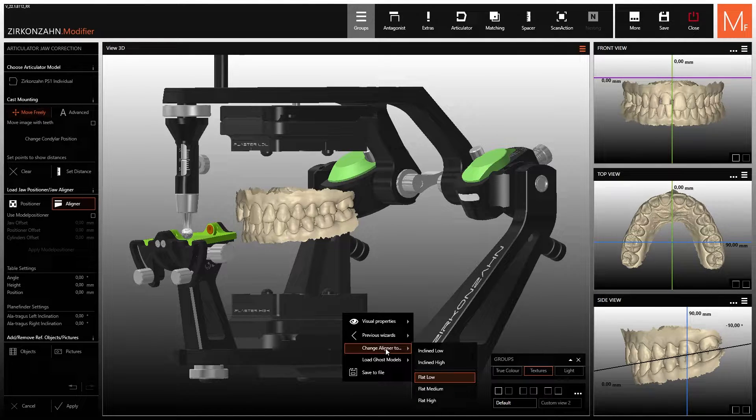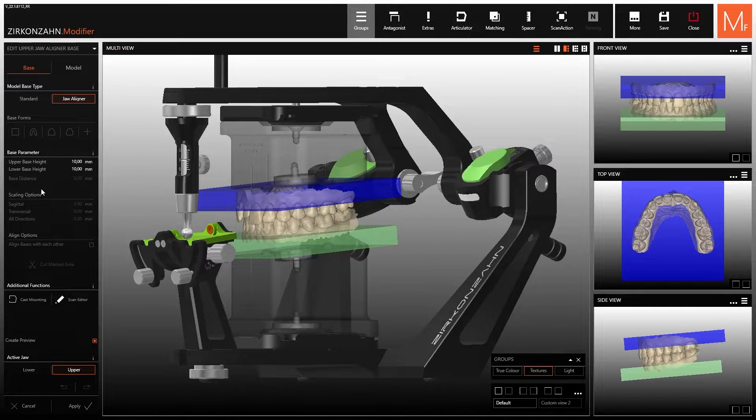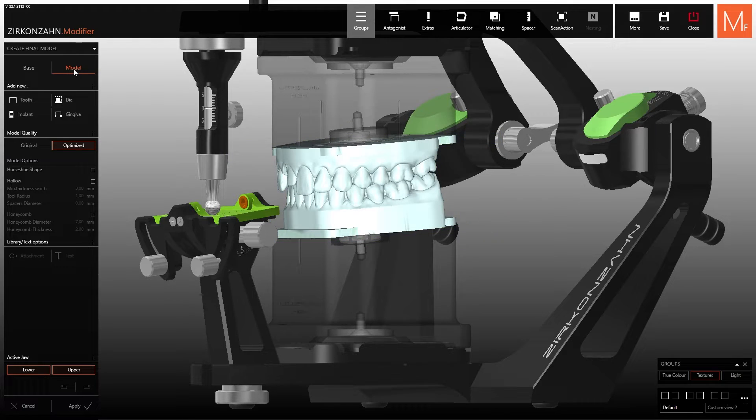At this point, select the third option to choose between the different heights of the inclined or straight kit. Once you have completed the base selection, click on apply to go on with the model design. Adjust the height of the model bases and select apply one last time. After that, you can proceed to select the function for creating models.